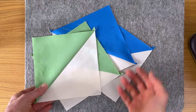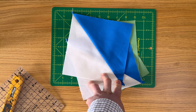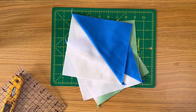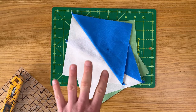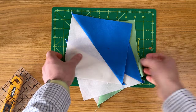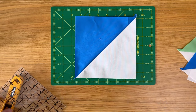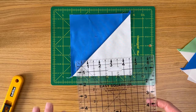Now we have four units ready to be trimmed to size. We've made them a little bigger to give extra room when trimming, especially if it's your first time. We want to square these up to six and a half inches. If you have a six and a half inch square ruler that's ideal, but you can use a bigger ruler — it won't cause a problem. Square rulers are better for this, though rectangular ones will work too.